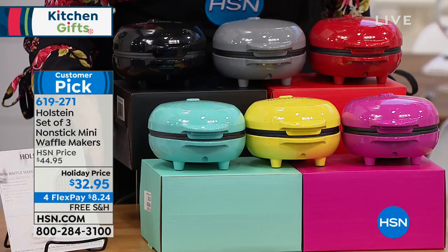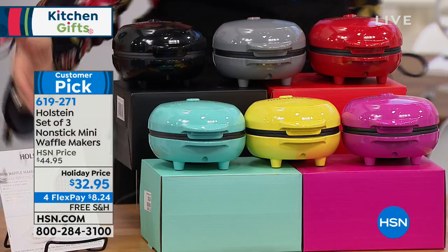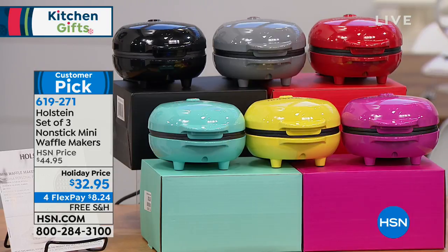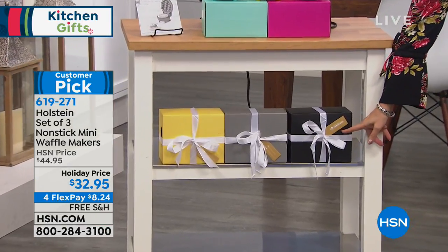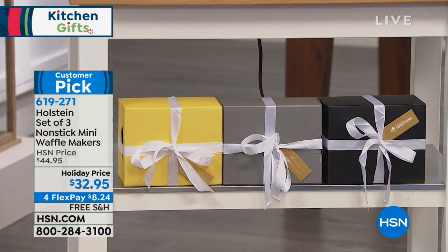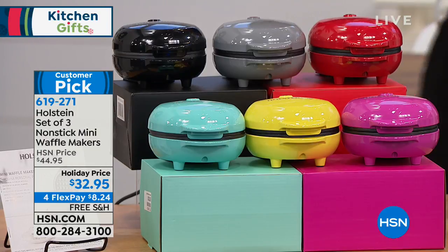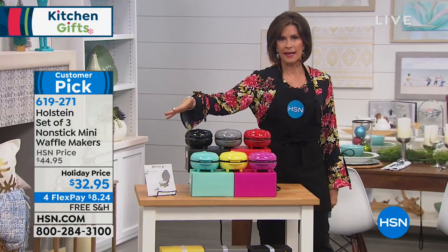You're going to get three waffle makers plus the gift boxes that go with them. You even get the ribbon and the gift tag. So you are done — one and done. $32.95 on flex payments, so you can get it home for $8.24, and that includes free shipping and handling.